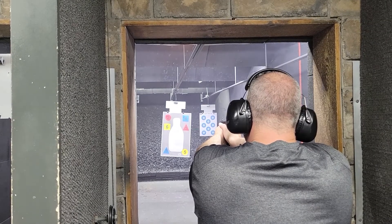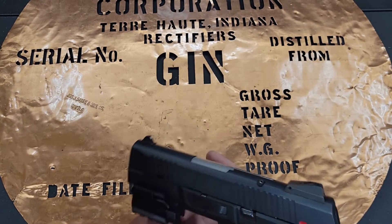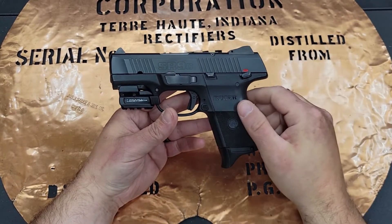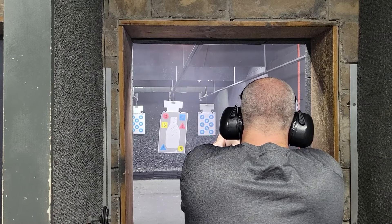I shot it some more. I was at a range — there was a bunch of people there. It felt a little ridiculous having a laser on my gun, especially at the kind of distances where we were shooting, and I was impressed. It worked really, really pretty well.